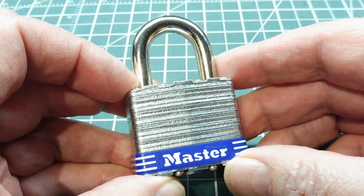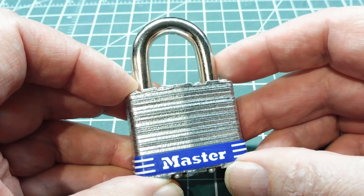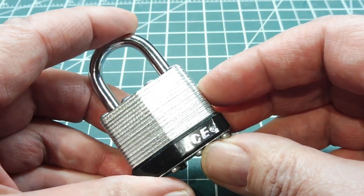Using the electric lock pick on a security lock that has security pins like spool pins or mushroom pins will be a bit of a challenge. But some of the cheaper, smaller low-security locks will actually work with this technique also.